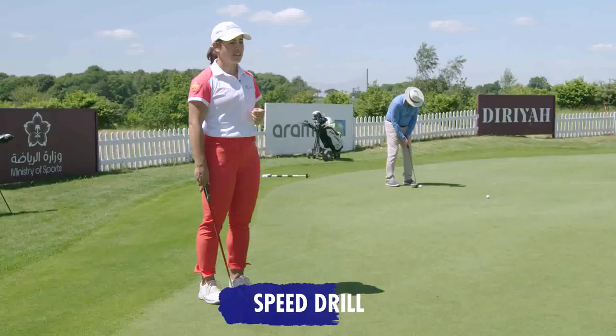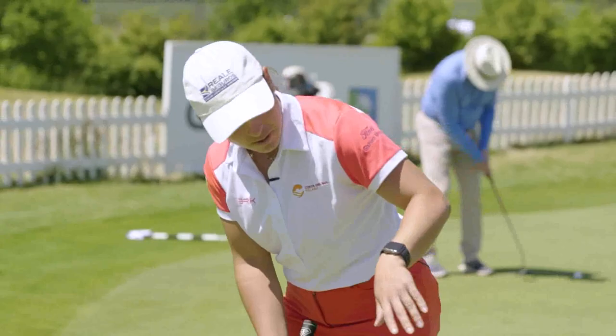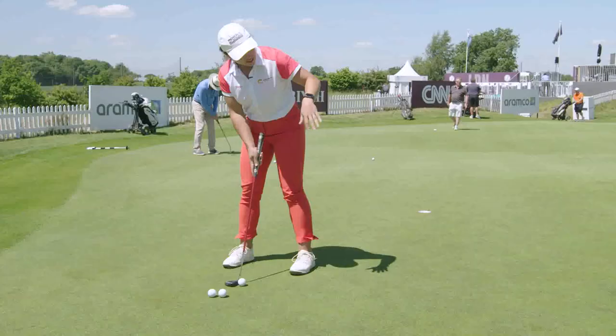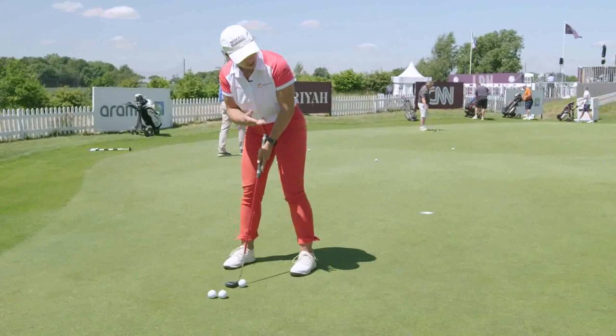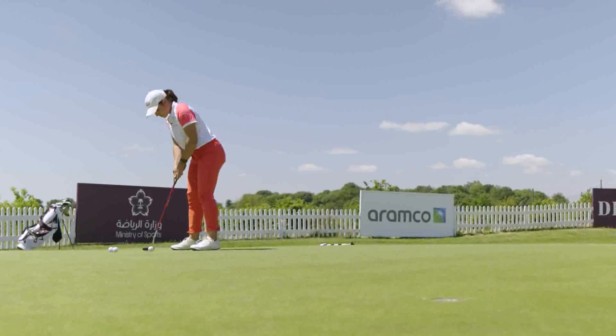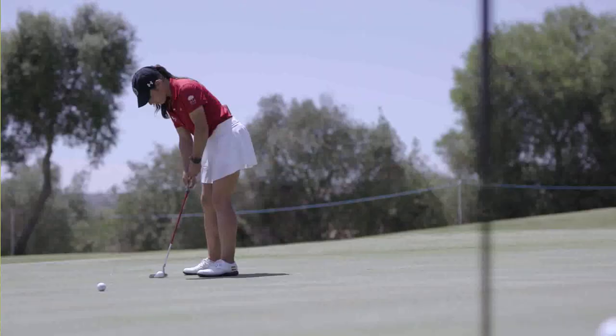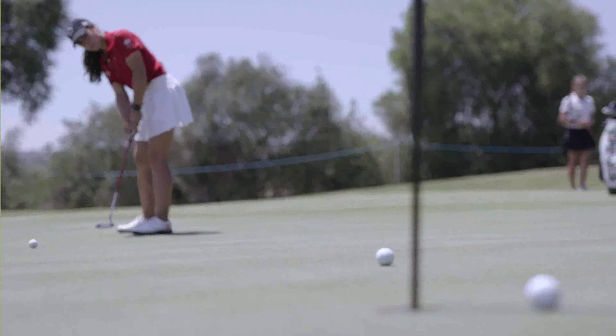Now we're gonna go with a distance control drill. What I do is I step on the ball and simply take a look at the hole, get a feeling of what I think this putt is gonna do — the speed it's gonna take — and just stare at the hole and putt. What we're trying to do here is to get the ball at least two feet past the hole. Once we get the distance control that way, we're always gonna have a chance to get the ball in the hole because we never want to leave it short.